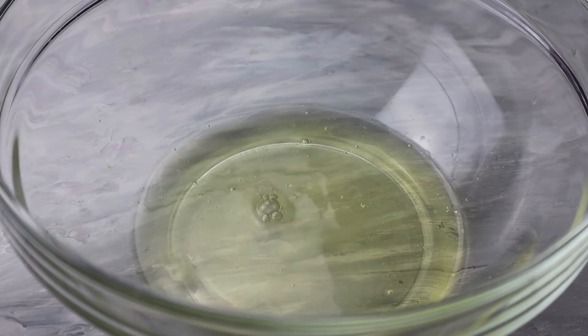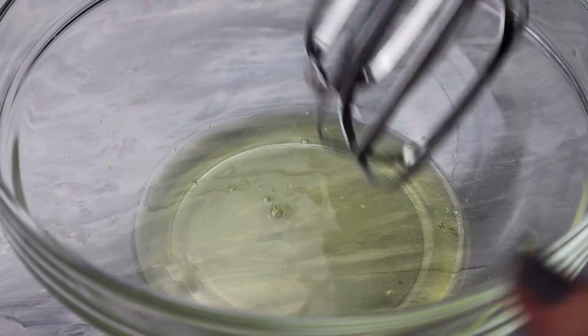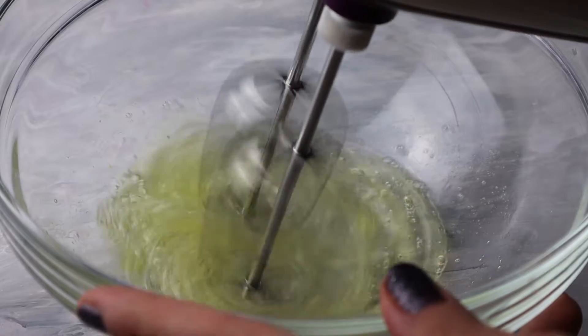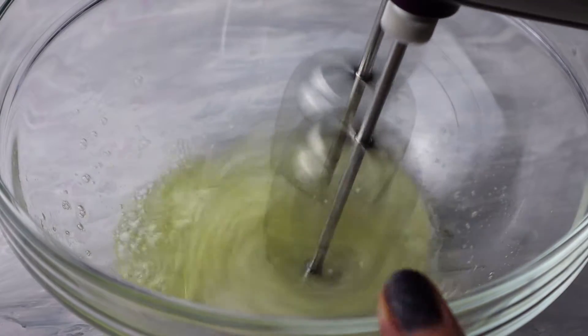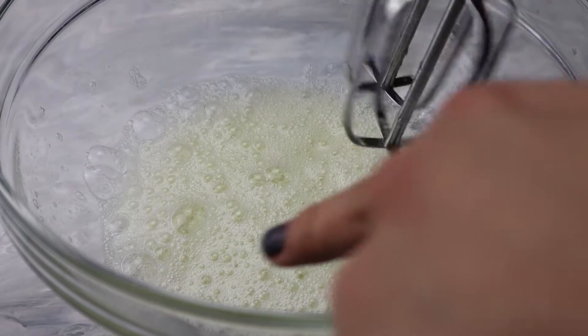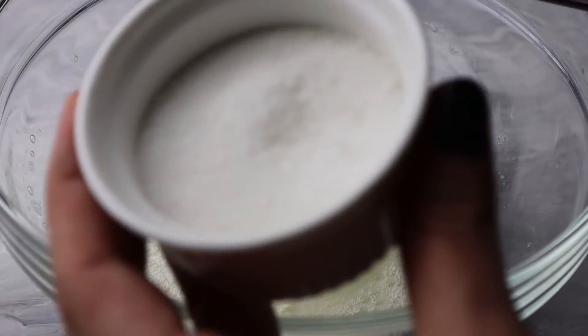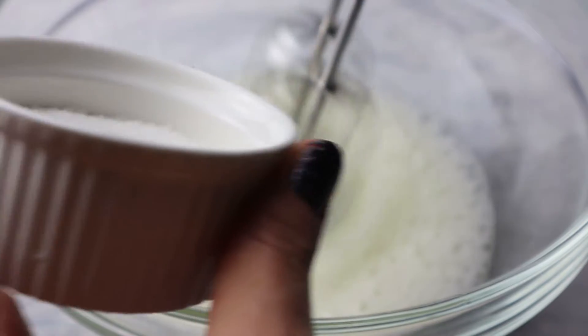Now I'm going to grab my egg whites and add some vinegar to them, then start to whip using my electric mixer, which is way easier. I'm going to add my sugar gradually once I start to see foam — when I reach that foamy point.